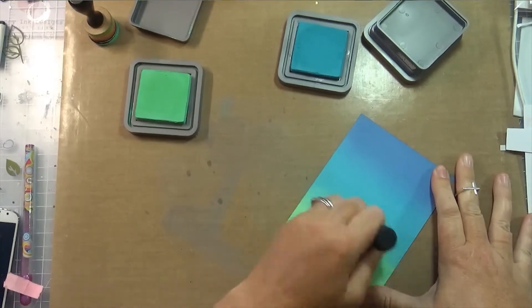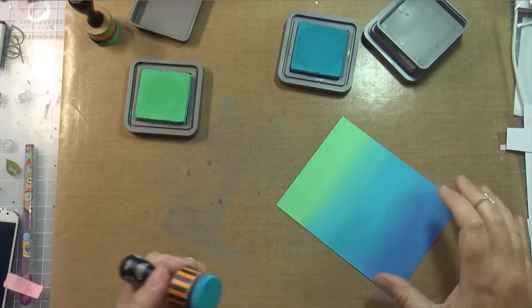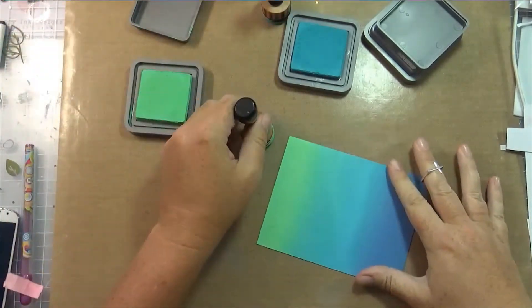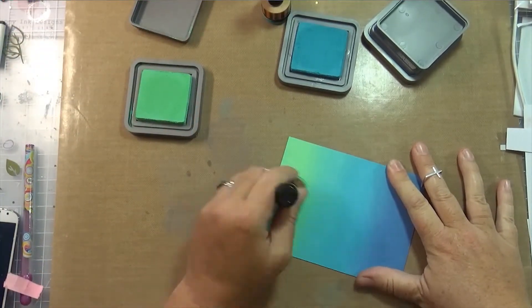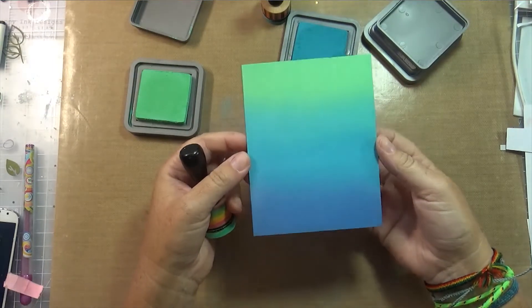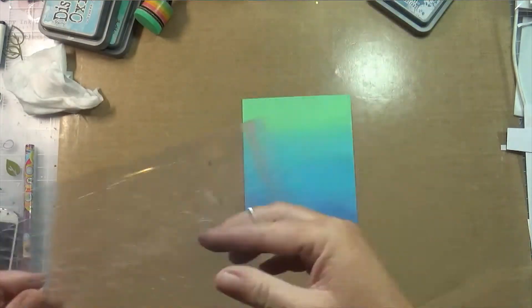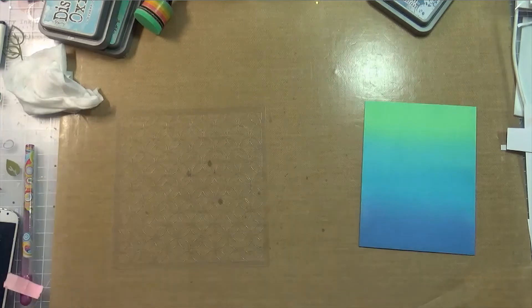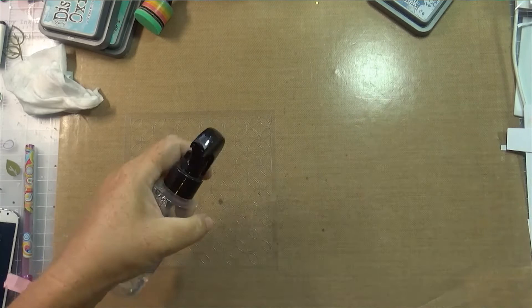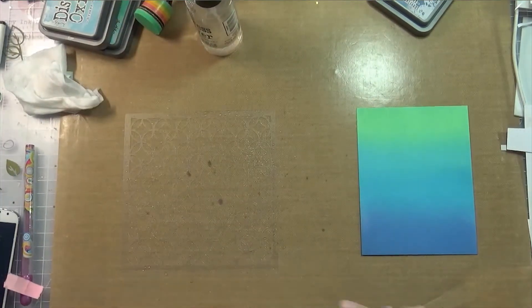I've added faded jeans, that's the darker blue, and I'm really glad I did. I love these three colors together. Every time I do ink blending I say I love these colors together and that I've never tried these colors together before and should have thought of it sooner. I'm going back over it with the broken china and then the cracked pistachio, just trying to blend those two colors together. It would make a really cool ocean-themed background if you have a wavy stencil, but that wasn't where I wanted to go with these.